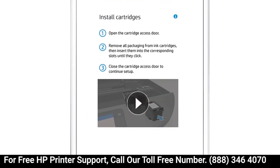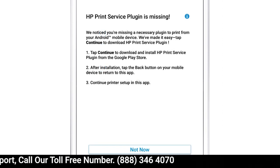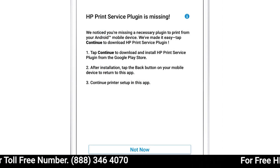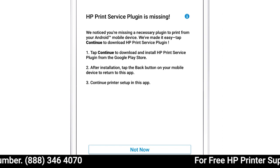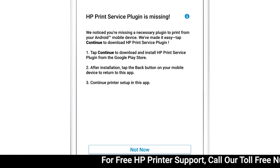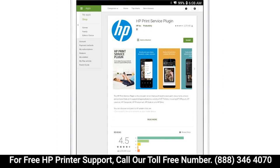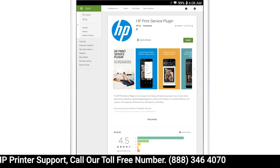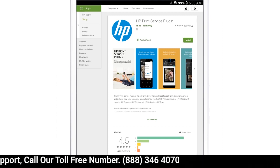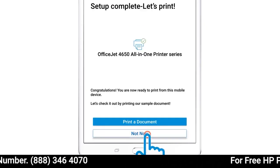Follow the remaining prompts to finish setting up your printer hardware and set up any available services or software. The HP Print Service plugin must be installed to use HP Smart. If prompted, tap Continue and follow the prompts to install, update or enable the plugin. After following the prompts, return to HP Smart to display the tasks and settings for your printer.